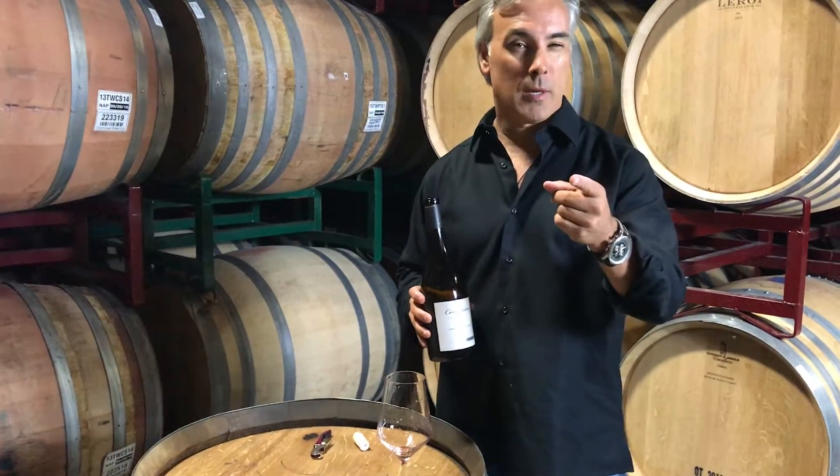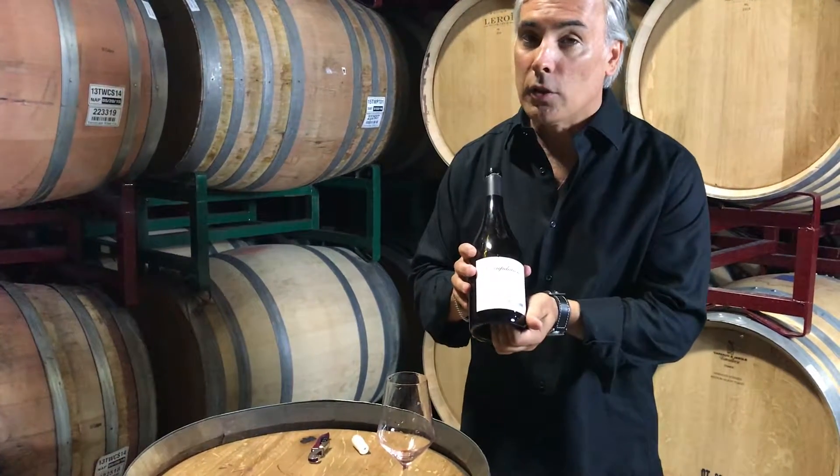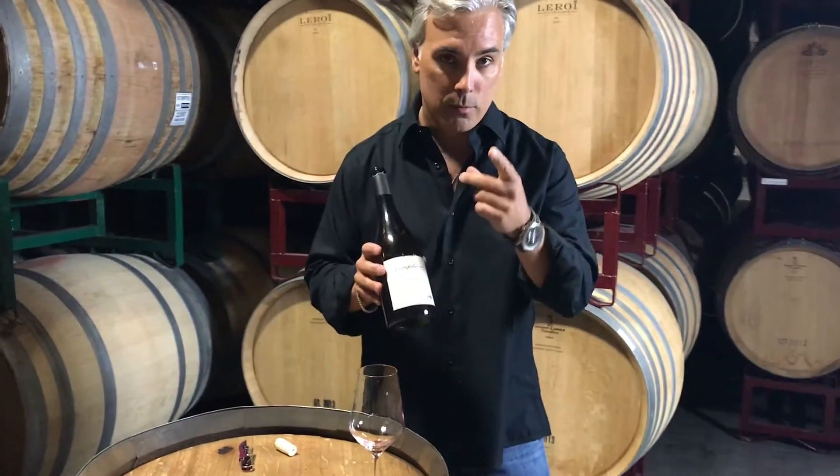Step one: have a bottle, have a glass. Step two: label out. You want to present it to the girl or guy you're with — make yourself look pretty cool at the table, you know what I'm saying.